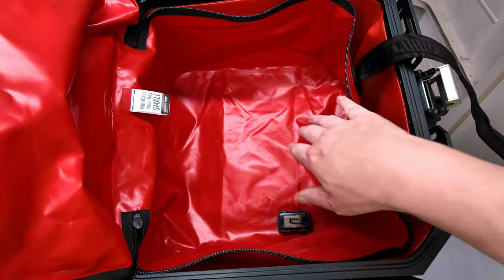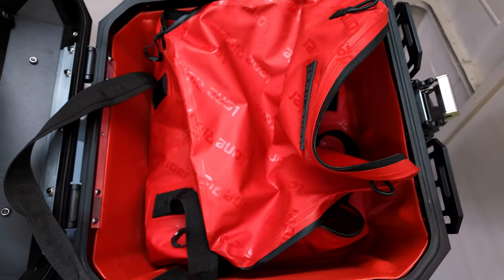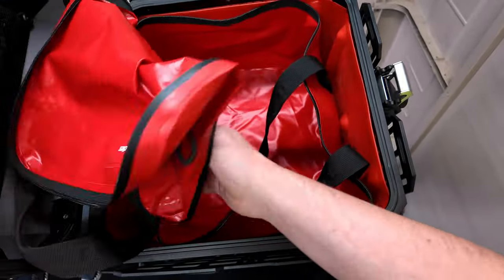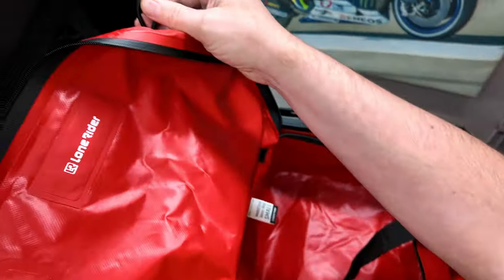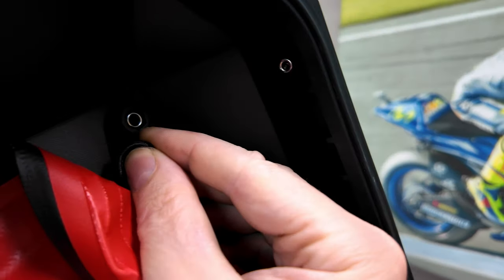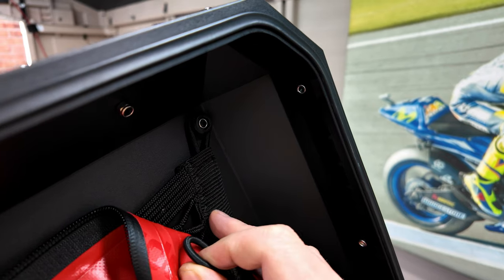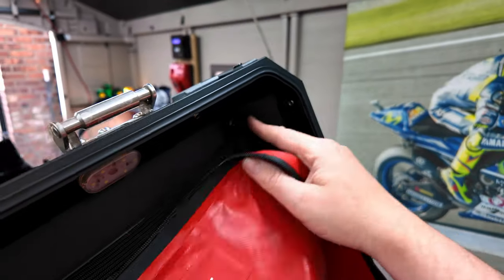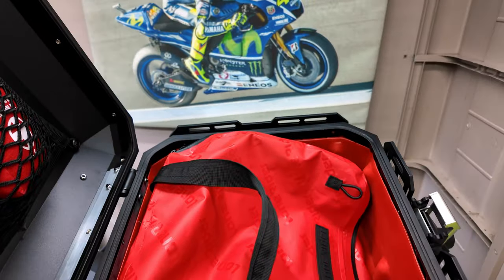I wish this bag had something similar to give it a bit of form. It sort of falls in on itself, and even when there's a fair amount of stuff in there, I just wish it kept its form a bit more. And unless I'm being stupid, you're supposed to be able to clip these to these sort of pegs here — I currently have the included net on and you can't really clip them both on at the same time; it'll go on but it won't stay on. I wish that post was a bit longer so that you could have both. Maybe I'm missing something in the instructions.